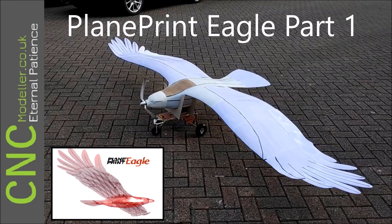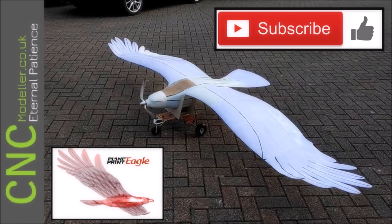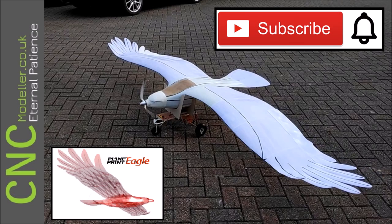Hi there and welcome to CNC Modeller. Today we're looking at the Plain Print Eagle. If you do like my stuff, please subscribe, hit that thumbs up and hit the notification bell — it really helps the channel.